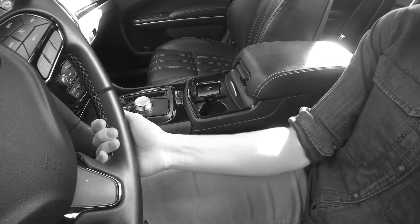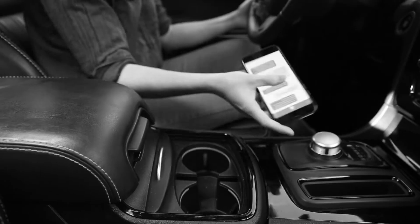Tired of using the cup holder for your phone? You can't see it. You have to take it out to use it. And it's a dangerous distraction when you drive.